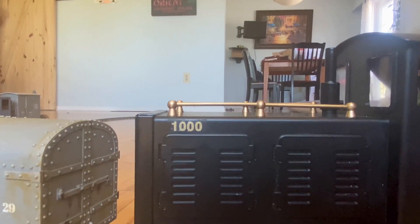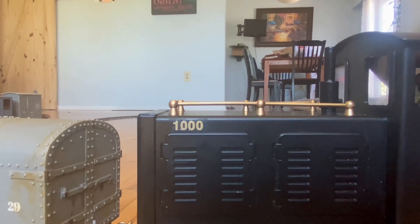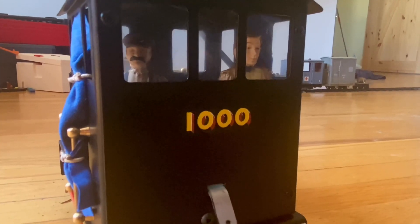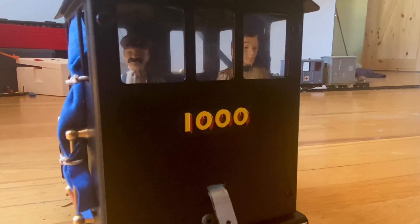Given that this locomotive arrived at the moment I gained a thousand subscribers, I've decided to number it one thousand. The one thousand and the one on the other side are made up of a hundred and a zero, and they came from a Canadian National diesel HO scale decal set. The one thousand on the back of the cab came from an LNER O-gauge set that I used for my Basset Loke.